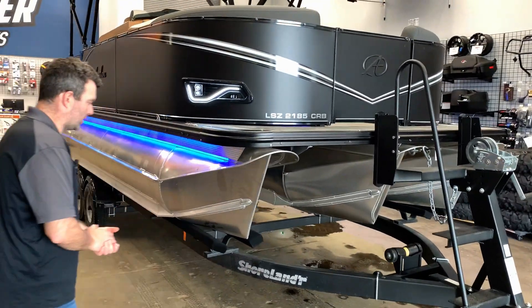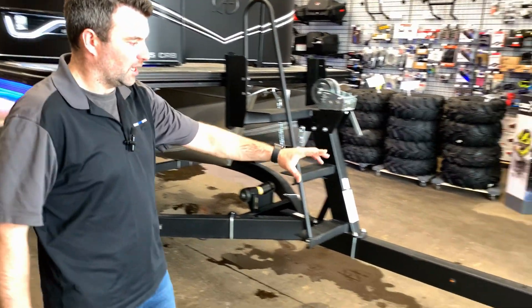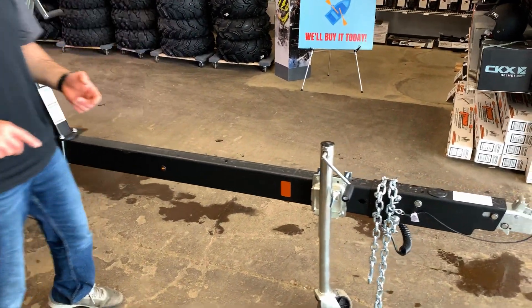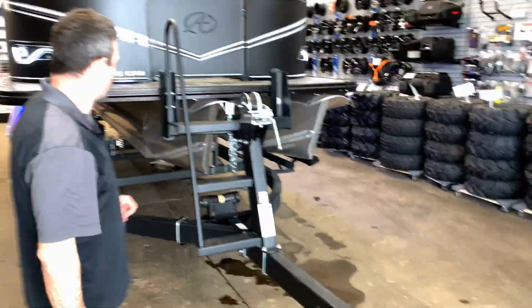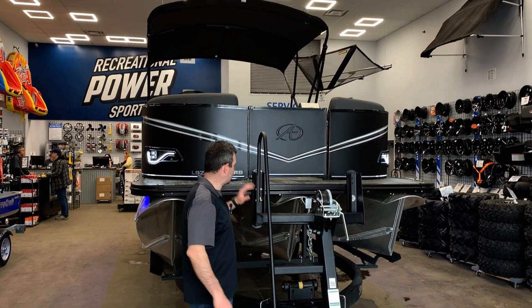Starting at the outside of the boat, we have a matching Shorelander trailer, tandem axle. It's got the black rock guard powder coating, so it shouldn't rust and will wear really well. We've got brakes on it and a nice front winch stand here that doubles as stairs to get into the boat.